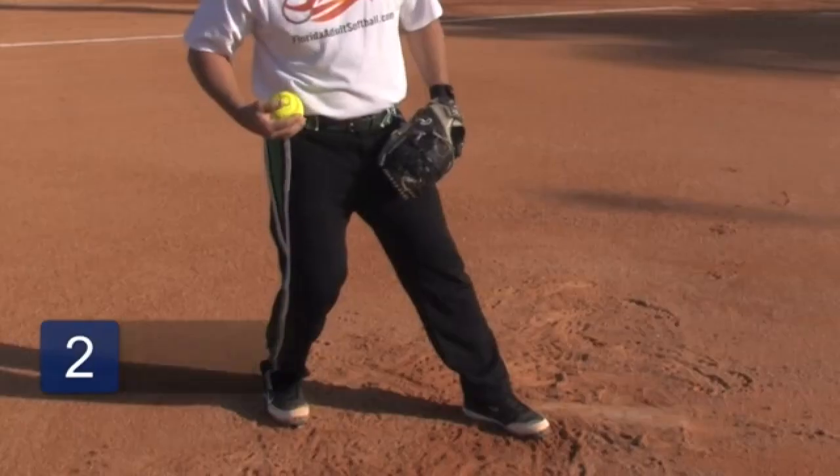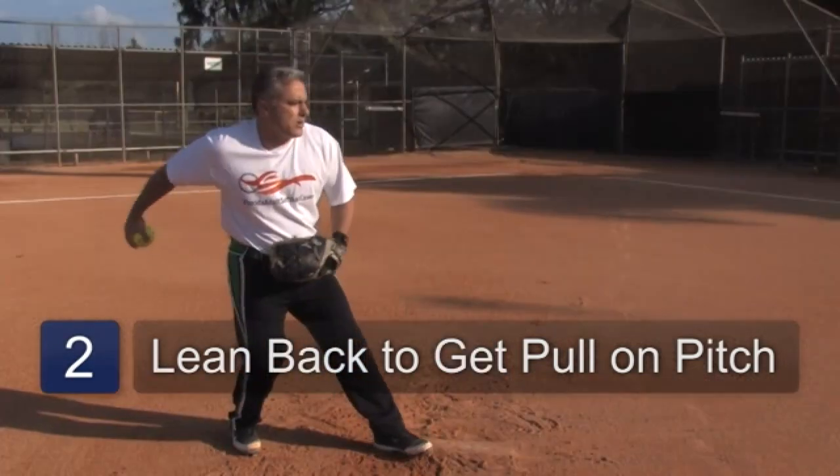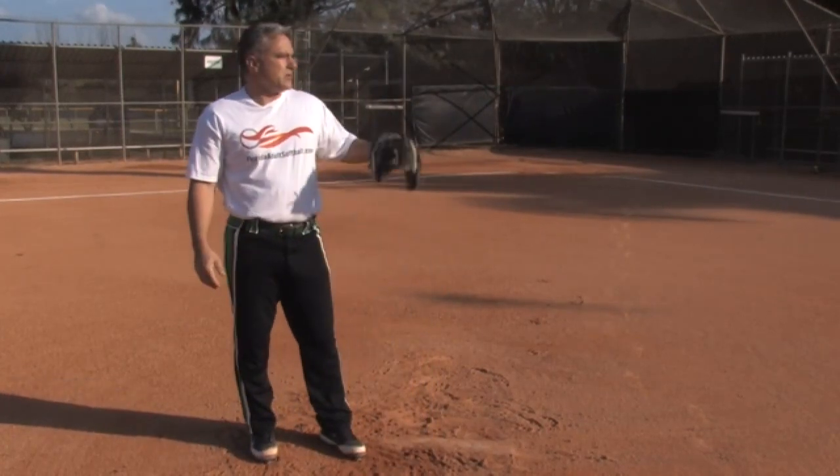You're going to back up a little bit so you can get some pull on your pitch, a little leverage on your leg, and you're going to release the ball slow. That is the most standard pitch in softball.